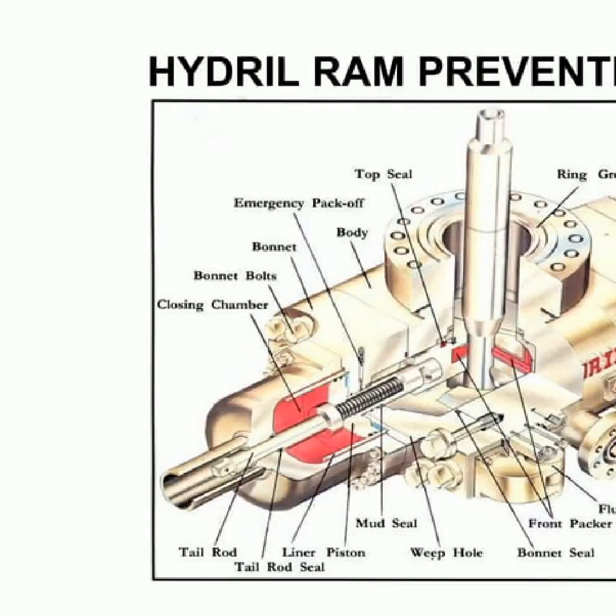The Hydral RAM preventer consists of an emergency pack-off, which is responsible for sealing off the well in the event of an uncontrolled or unexpected flow. It includes a closing chamber, rod, tail, piston, rod ring, packet seal and a seal. These components work together to quickly and effectively prevent uncontrolled flows.